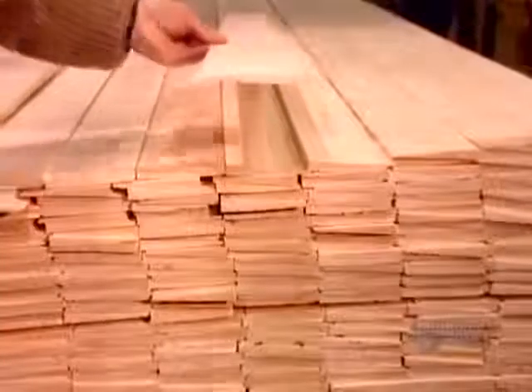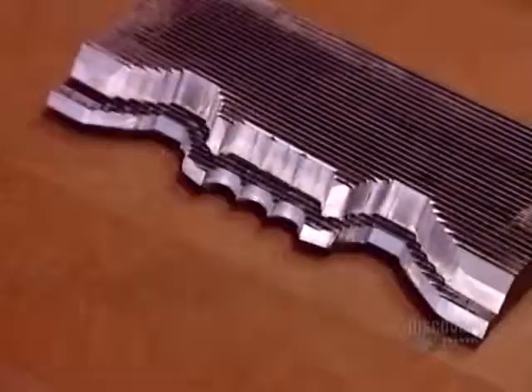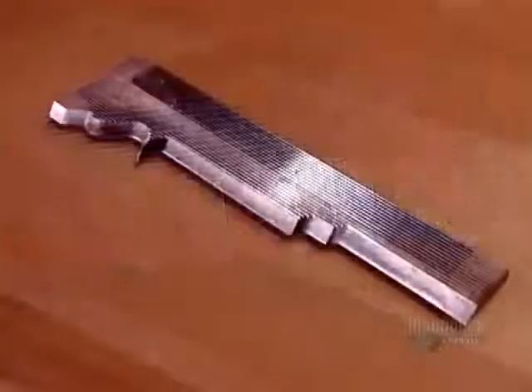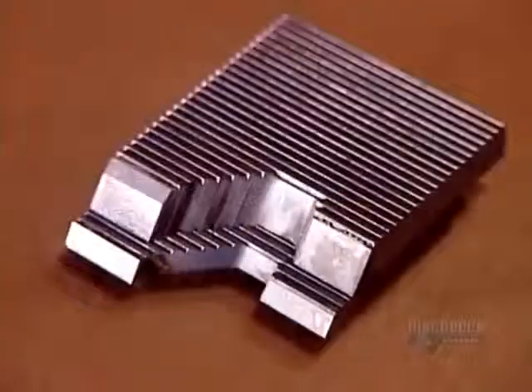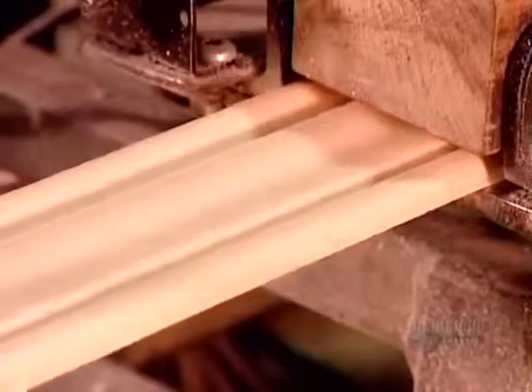The final step is to profile the blanks. A machine called a molder uses rotating steel knives to carve the wood to the required shape. There's a different knife for each style of molding. The molder transforms the blanks to moldings at a rate of 30 meters per minute.